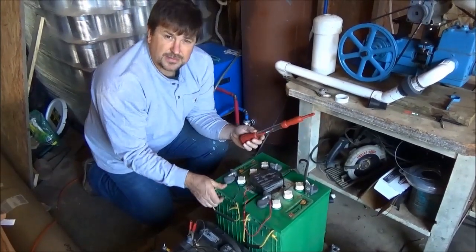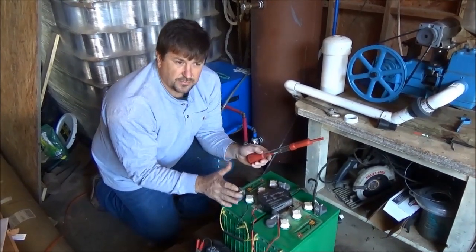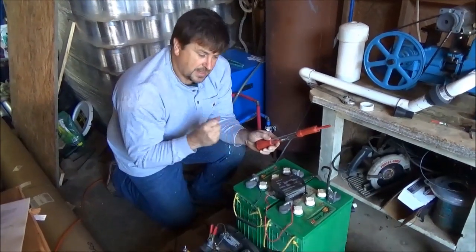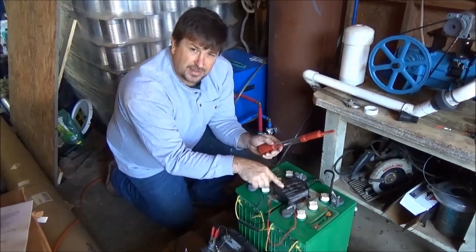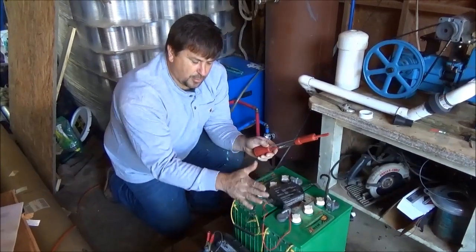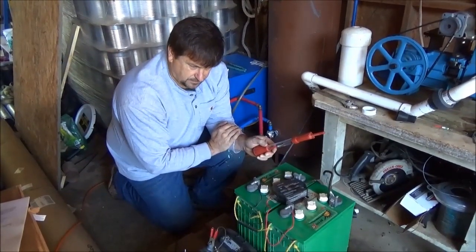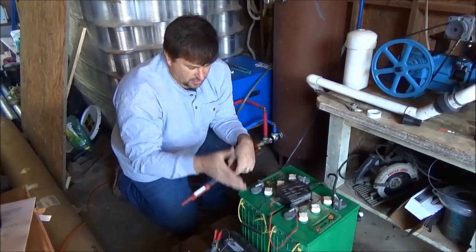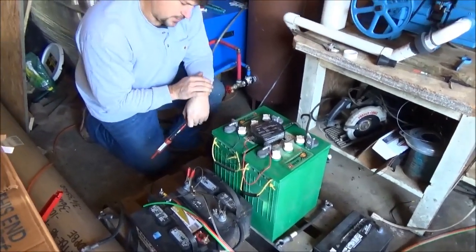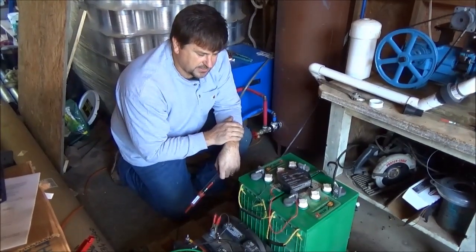On some solar chargers — some of the Xantrex units — you'll have an equalization mode that runs the voltage up on a 12-volt battery to around 15.5 to 16 volts. That burns off the sulfation on the lead plates and kind of renews the battery. A normal charger will not equalize, and if you spend money on a charger that will equalize improperly, you can definitely hurt your batteries. On AGM and gel batteries, equalization isn't as much of an issue. Also, taller batteries equalize better than shorter squatter ones because the acid mixes better and you don't get stratification.